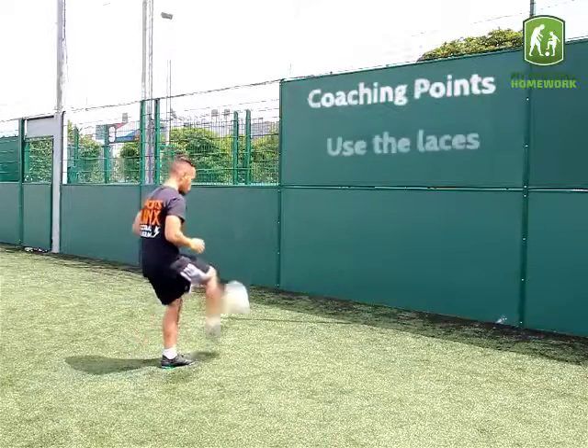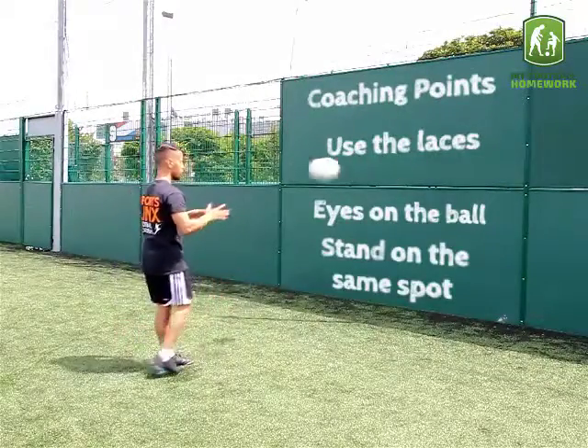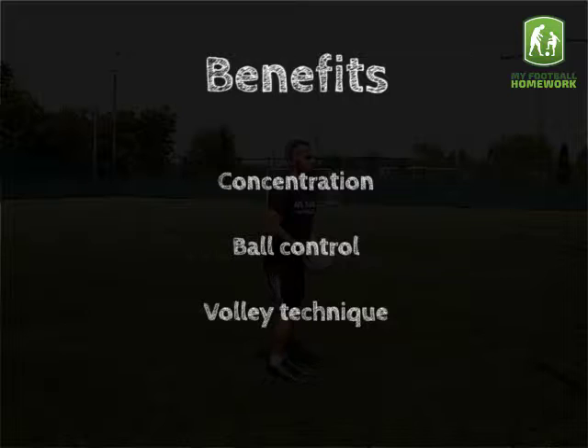Coaching points: use the laces to volley, keep eyes on the ball, and stand on the same spot throughout. Key skills include concentration, ball control, and volley technique.